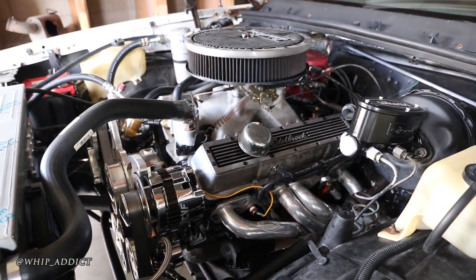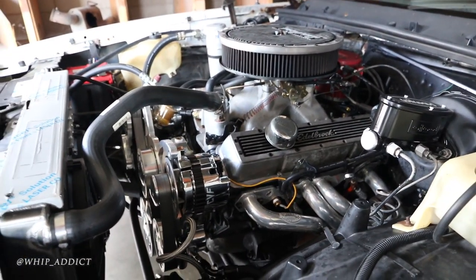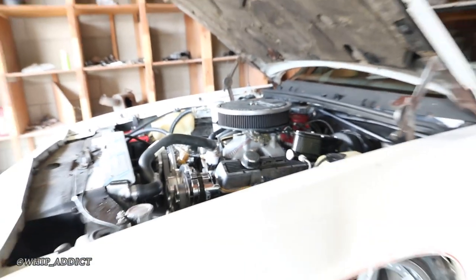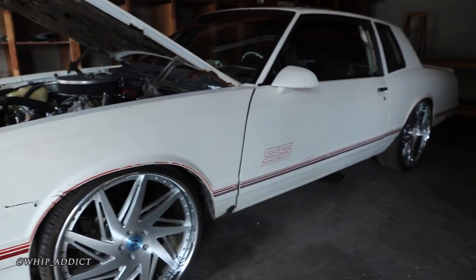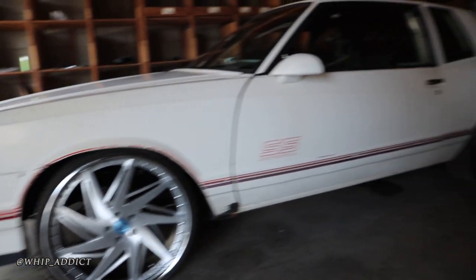We just did a few minor upgrades — new air cleaners, valve covers coming, did a pulley kit, radiator, and headers. That pulley kit really adds some cleanness to it. The motor came in already built; we didn't do any motor work — we just tucked the wiring harness, moved the wires, and did all the suspension work.